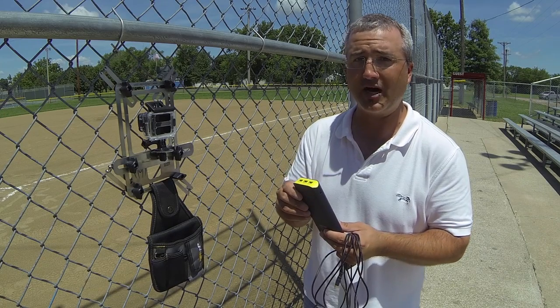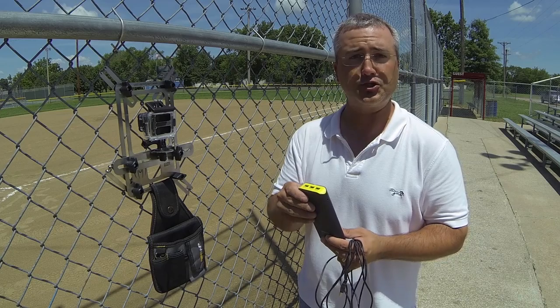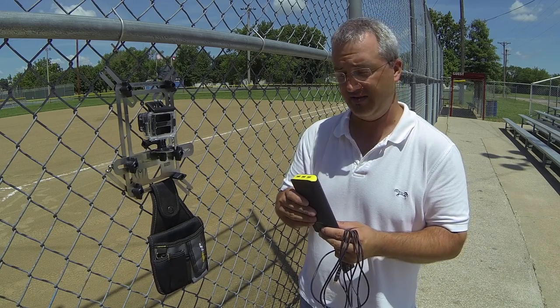I try not to charge it too many times because like with any rechargeable battery, if you charge and discharge so many times, they've only got so much life. I try to let it completely deplete. That gives me the most battery life that I can possibly get out of this.